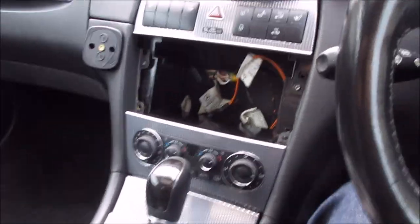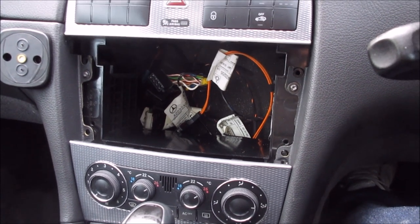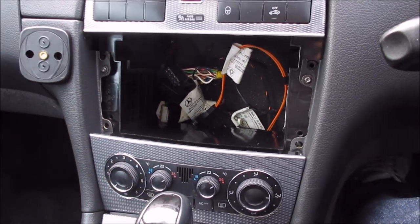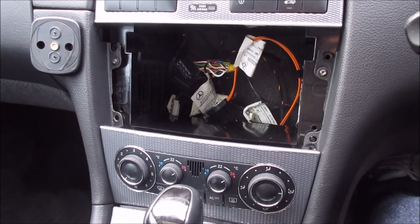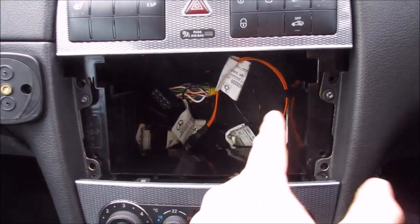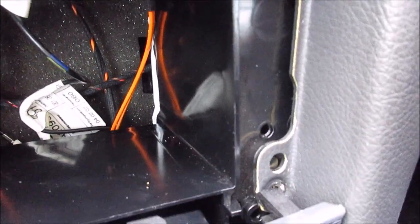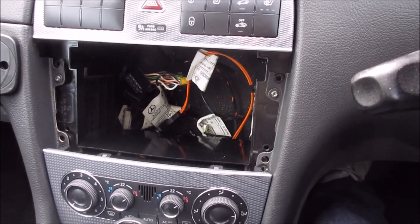So first of all, why is there a massive hole in the center of the car? Well unfortunately, the part which the owner ordered off eBay was falsely advertised. He ordered the CLK Audio 20 head unit, but the C-Class 203 one arrived. Looking at them side by side, they look virtually identical. The difference is that the CLK one is ever so slightly narrower — you're probably talking about five millimeters — which will fit perfectly within the facelift cage. The C-Class one won't; it'll stick out. And not only that, none of the screw holes actually align up. So unfortunately we've had to contact the eBay seller and we're waiting to get the unit swapped over.